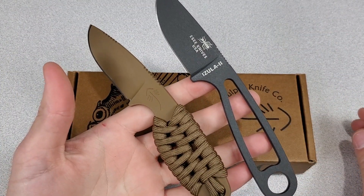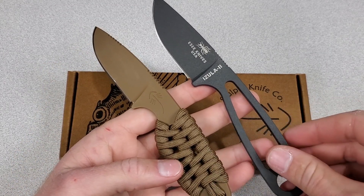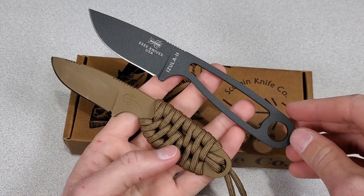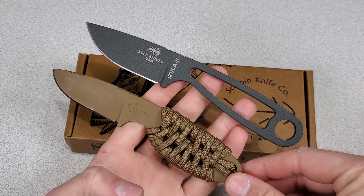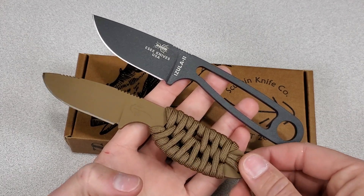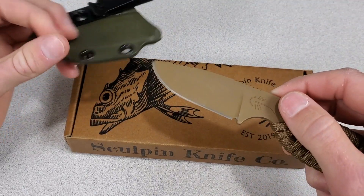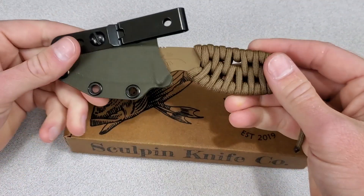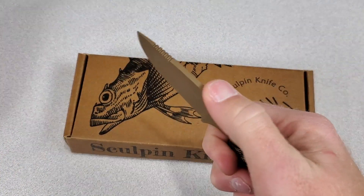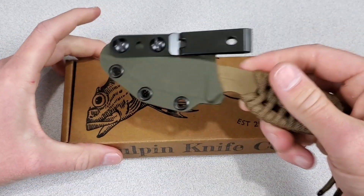Essie knives are tried and tested — they have an amazing warranty and a good heat treat, and if I was looking for a backup survival knife I'd lean towards Essie because of their track record. But which one would I actually take hiking, backpacking, small game hunting, or fishing? I'm probably going with the Sculpin Scout. It's smaller, lighter, and probably better for tasks like skinning or processing because of the thinner blade stock, smoother coating, and good jimping.